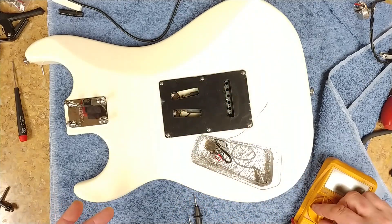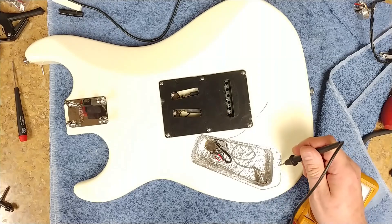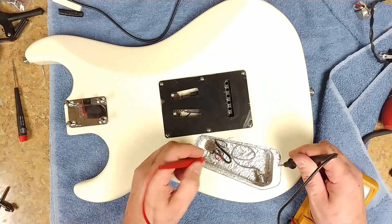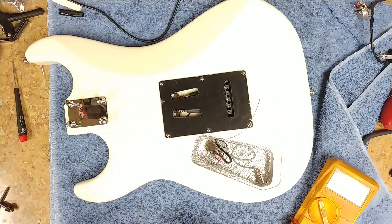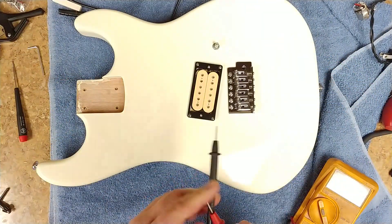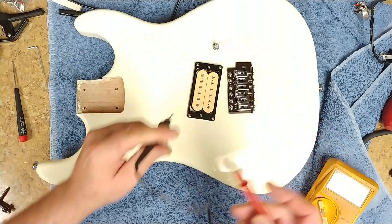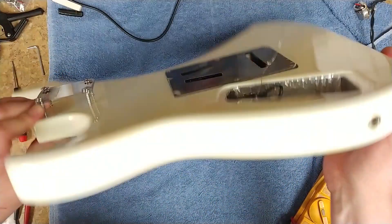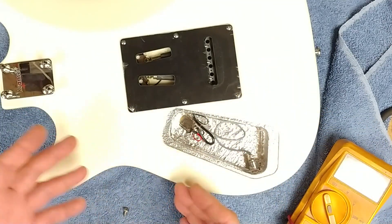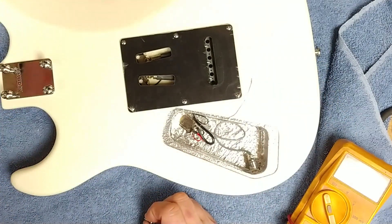Everything that's got a ground chain going to it — if I take my multimeter and put it on continuity, I should get a tone if I tap the shielding to the claw, or to this wire, or to the top of the switch. Everything is connected. If I flip this over and tap on the edge of the shielding and go to the bridge, I'm connected. So I know the shielding inside is doing its job as a ground. I left this wire long but I'm going to go an extra step to ensure good grounding.